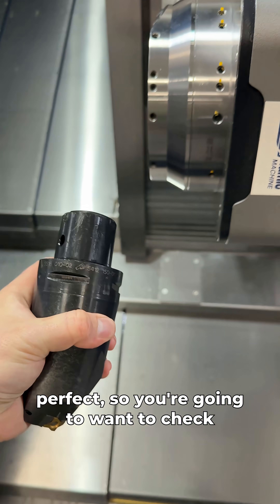I can correct this by putting 3 tenths in my geometry offset, and then bringing down my entire tool offset 3 tenths, and I can pretty much guarantee that that tool is going to cut perfectly.